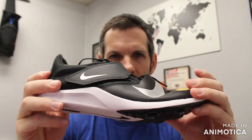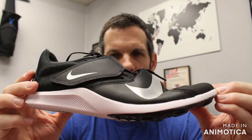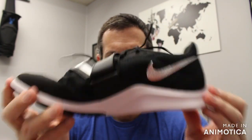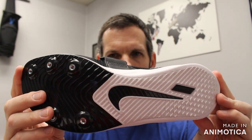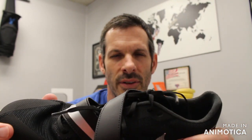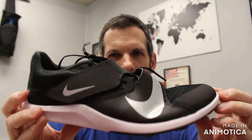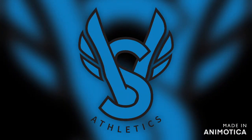If you have any questions on this or any other shoe you see in a video, drop a comment in the comment section or dial 800-676-7463. Stop by our store to try on this and any other shoe — we're at 1450 West 228th Street, Torrance, California 90501. Thank you very much, have a nice day.